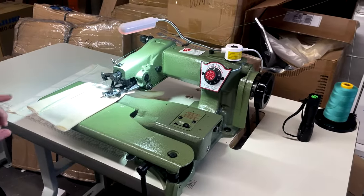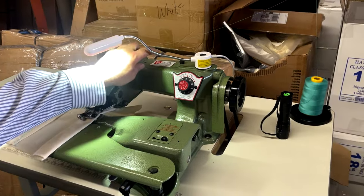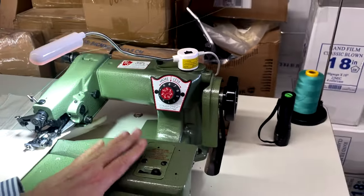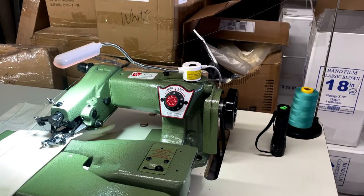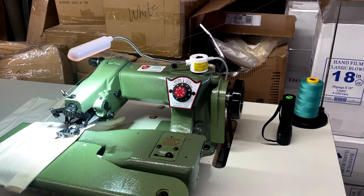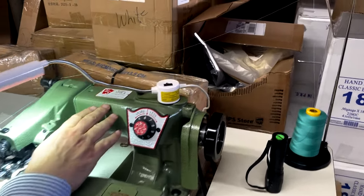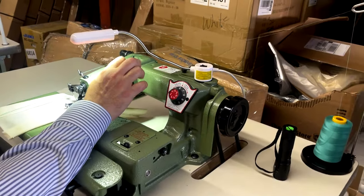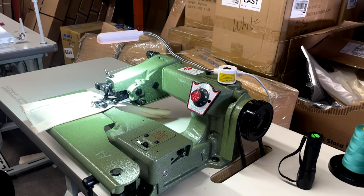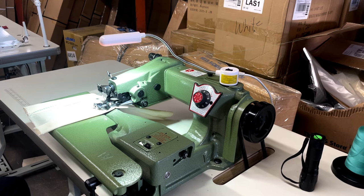Hello everyone, this is David from goldstartool.com and I'm going to do a quick video on a bunch of sewing machines going to a customer. This is a U.S. Blind Stitch — this is the brand you see in any tailor shop or dry cleaner. U.S. Blind Stitch is one of the original blind stitch brands, and the brand that made the blind stitch is U.S. Blind Stitch. Originally made in the USA, that's why it's called U.S. Blind Stitch.